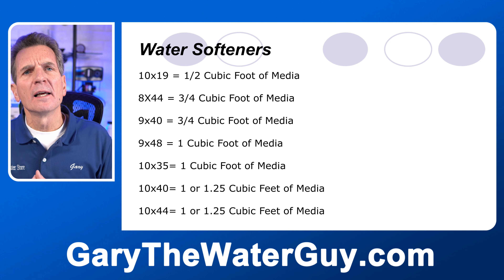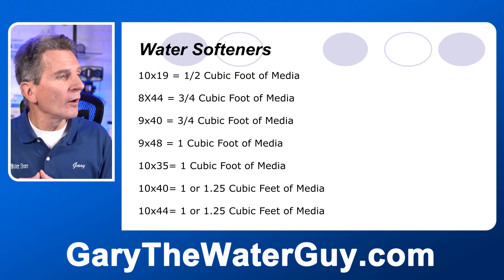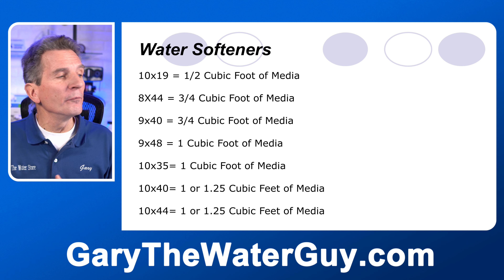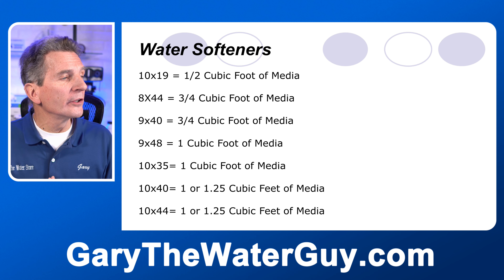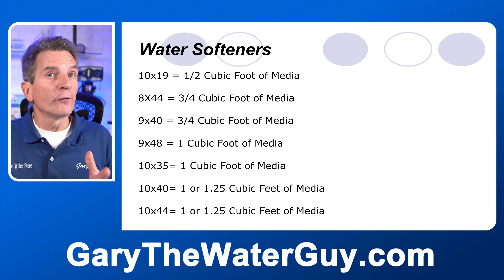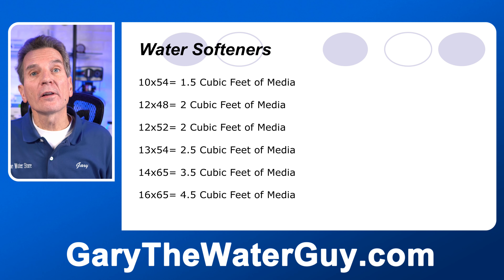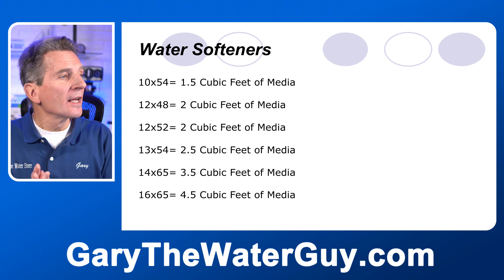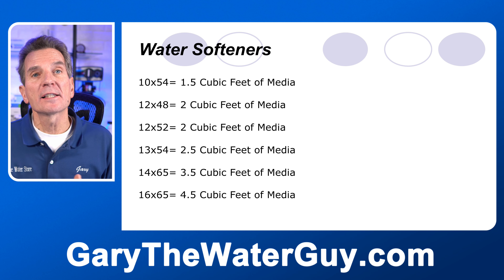The most common size water softener uses one cubic foot of media — that's a 30,000 grain water softener. A 9 by 48 tank requires one cubic foot of media, and so does a 10 by 35 inch tank. Then we get to the 40,000 or 45,000 grain water softeners — the 10 by 40 and the 10 by 44. And then we move up to larger and commercial size units, like the 14 by 65, and so on.